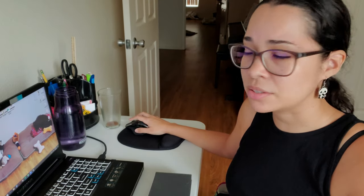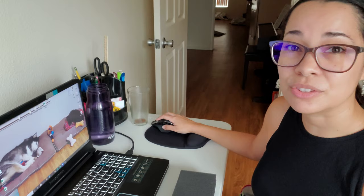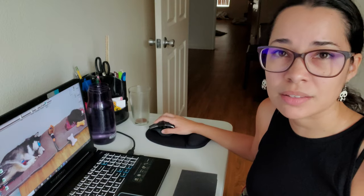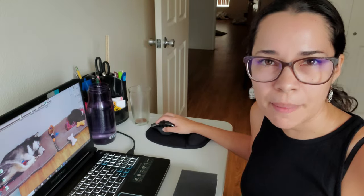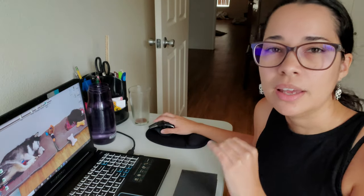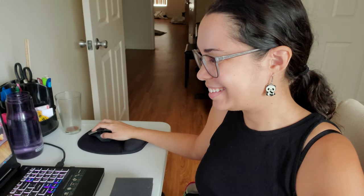Some things I discovered while working with my student: for example, changing the cursor size and color so she can even see it on screen. I would show her things on my screen via Zoom, and sometimes she couldn't see my cursor moving. So I made it larger and a very distinctive color, and then she could spot it. When I go back to Zoom and share screen, I share screen number two, so she doesn't see anything on my desktop — she only sees what's on the TV.